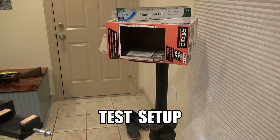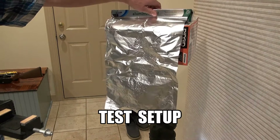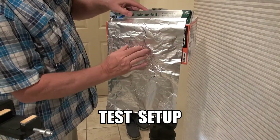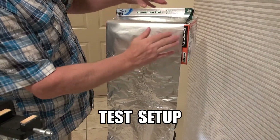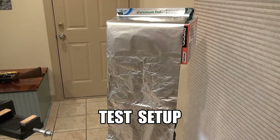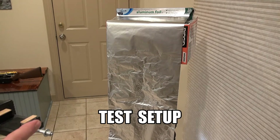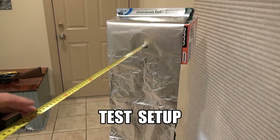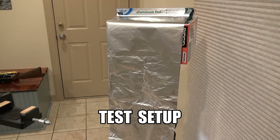I've got a box cut out and I'm putting aluminum foil over it, taping it on the sides so it's tight and gives the foil the best chance of being perforated. I've also set up a tripod and I'm going to be shooting from 24 inches away so I can get a consistent comparison between devices.